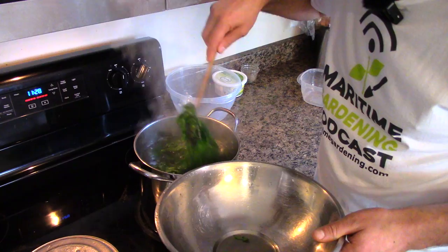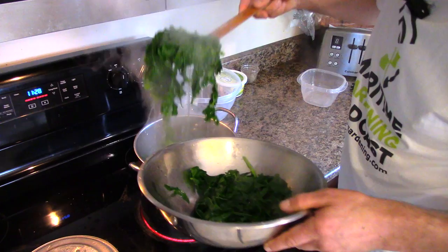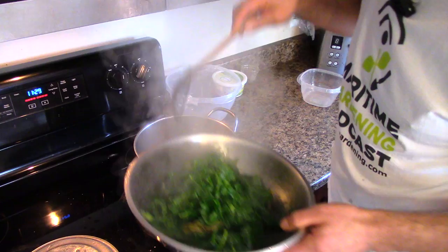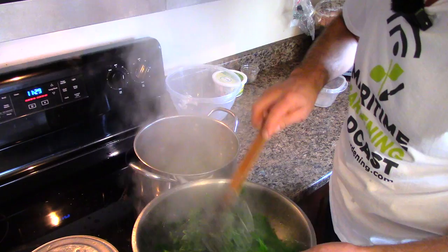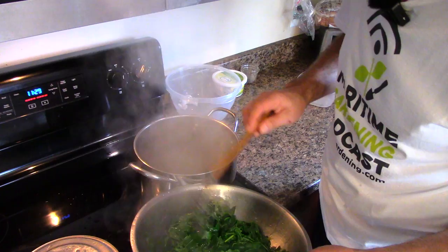The great thing about this approach is that it shrinks so much. Yes, we're losing some nutrients in the water, but we're also losing some of the oxalic acid that's in the kale, which your body has no use for anyway. It's sort of a yin-yang thing. If you're the kind of person that eats all your kale raw, great, more power to you. But if you prefer it cooked, as I do, this is a good way to do it.